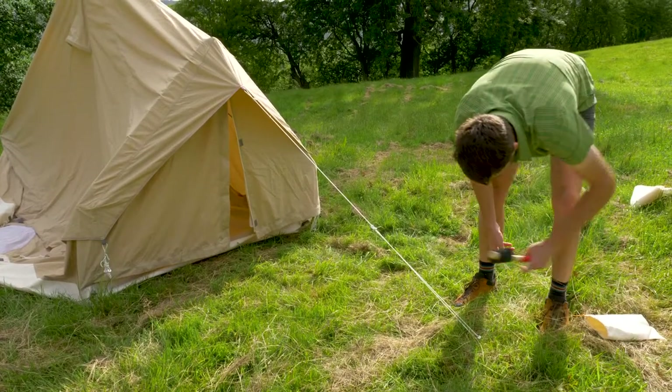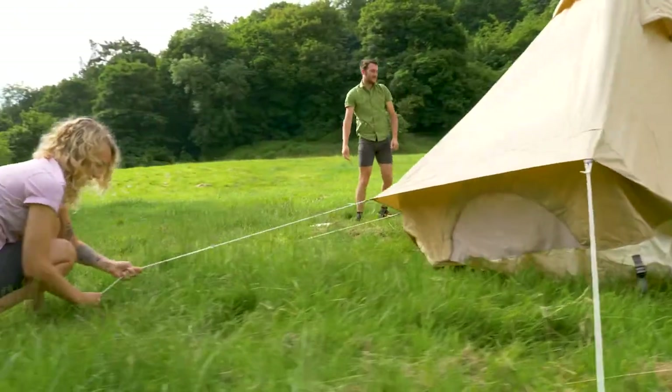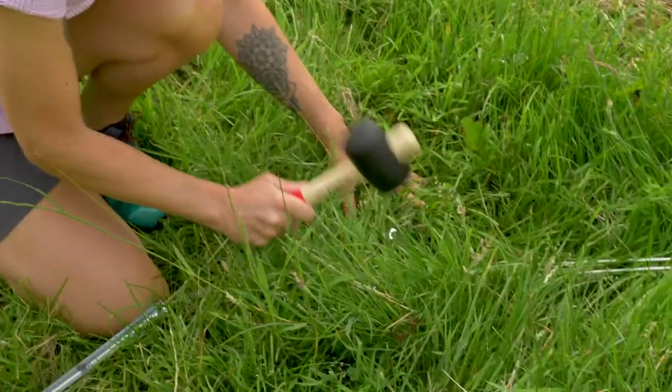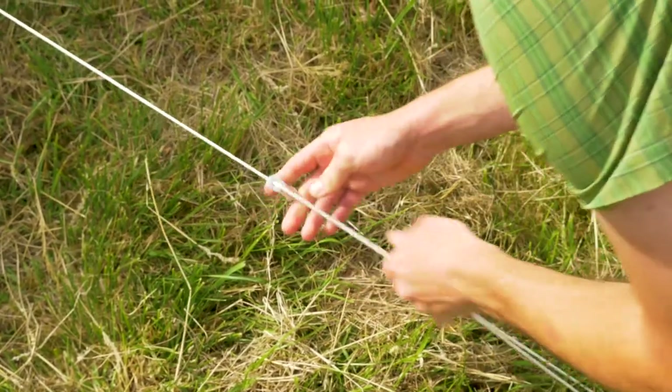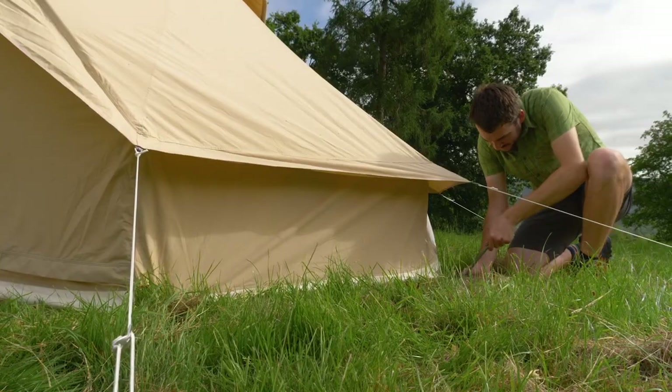Peg out the central guy line far enough away from the door to allow easy access. Work your way around the tent, pegging out the remaining guy lines equally until the canopy is taut all around. Now do the same with the remaining pegs to secure the base of the tent.